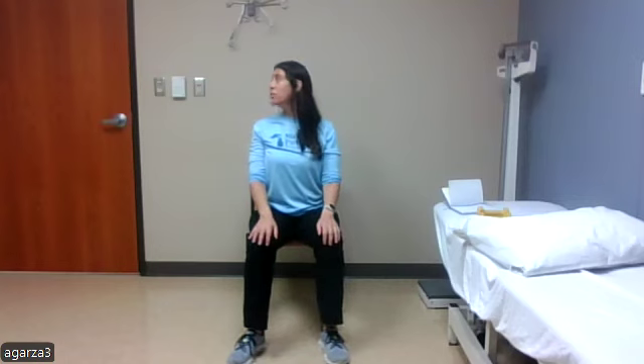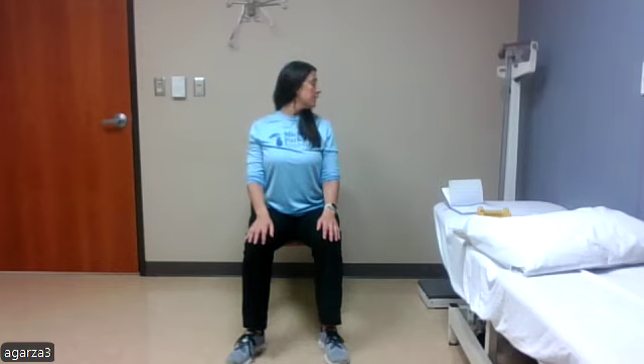And then looking over our right shoulder from a neutral position, we'll do five on that side and then switch to the left. One, two, three, four, five. And then switch into the opposite side. One, two, three, four, five.